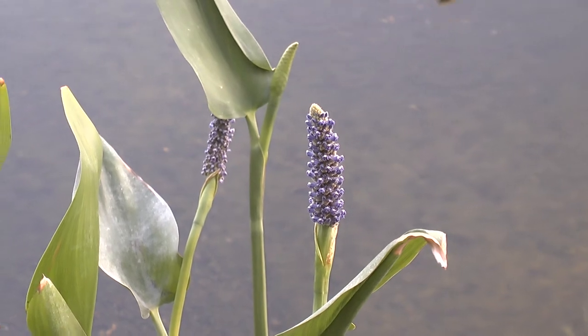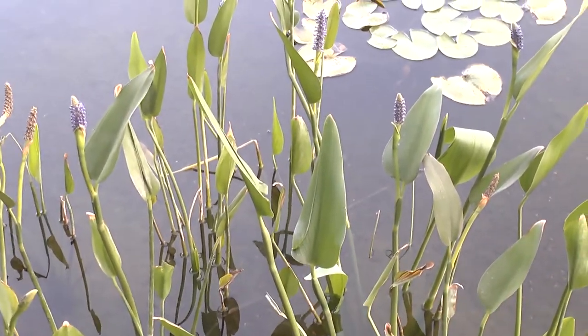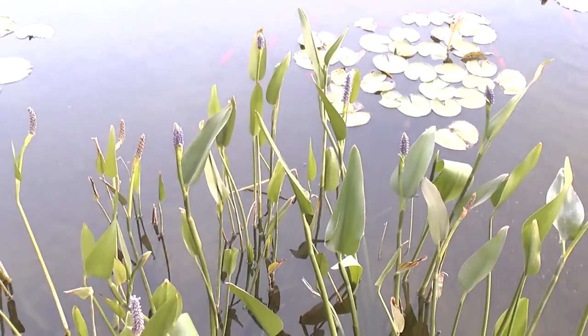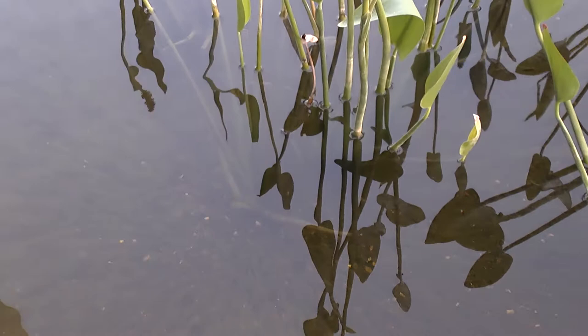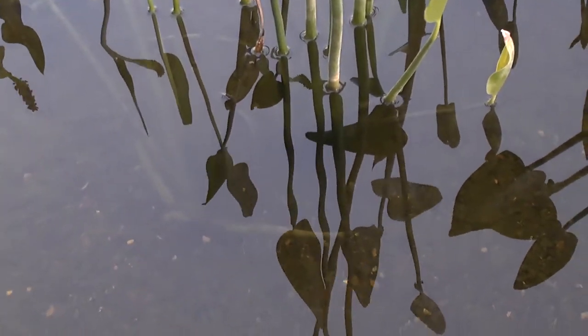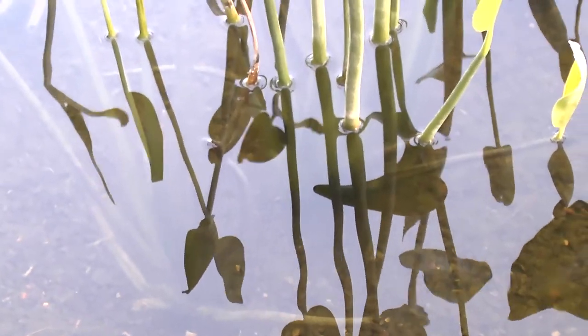You can grow it indoors. So if you have an aquarium, this can be very nice. But again, if it won't have enough light, it won't really bloom. The leaves are also nice, so it's something to consider.